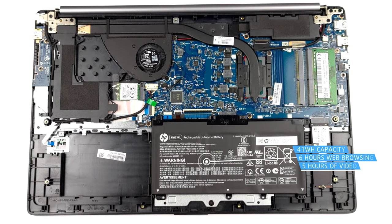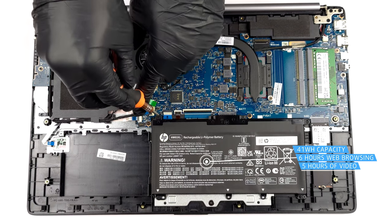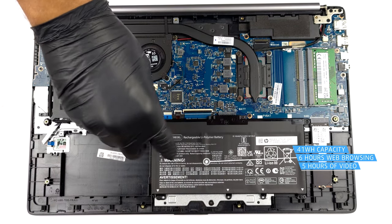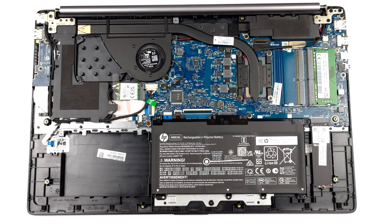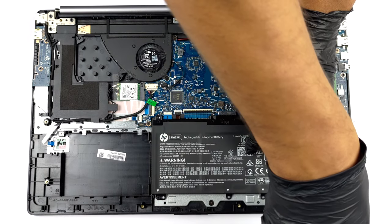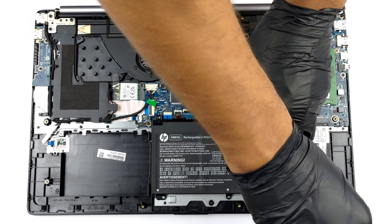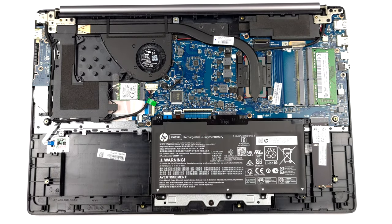Inside, you get a rather small 41Wh battery pack. It lasted us 6 hours of web browsing or 5 hours of video playback. To remove it from the device, you need to undo all four Phillips-head screws holding it to the chassis. After that, you can just lift it away.